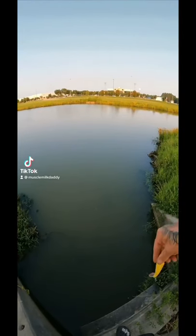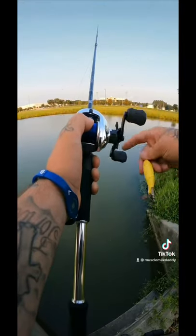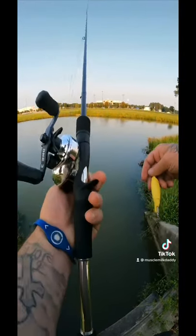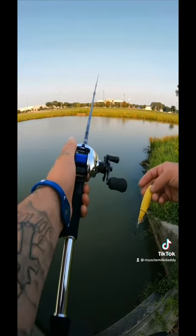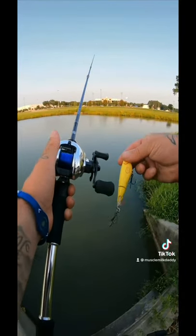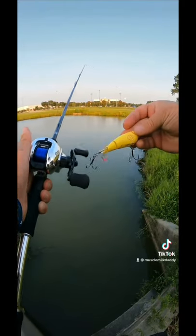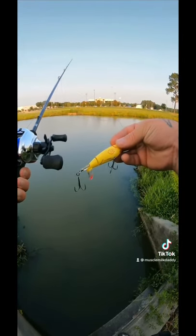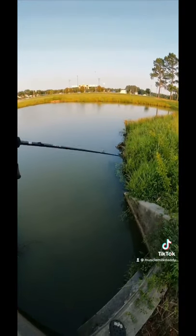This is how to fish a Whopper Popper. You need an 8:1 reel — fast, but not too fast. I like to use a medium, seven foot or longer rod; I feel like I can launch it further with the medium, plus you get extra feel. With treble hooks you don't need to set the hook hard. This is a Whopper Popper 90 and I'm going to show you how to do it.